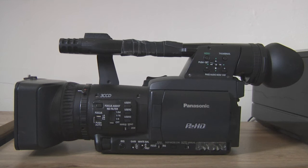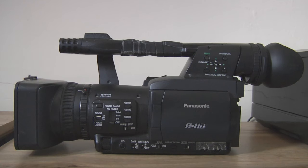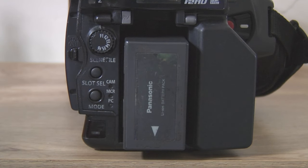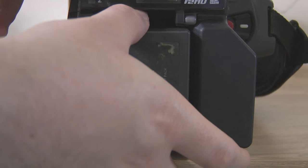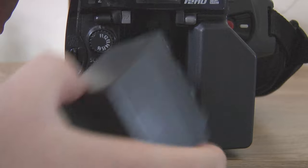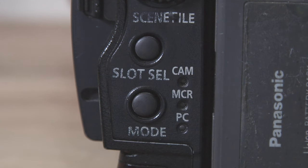Now we'll move on to the HPX. This is the Panasonic HPX170 — although this is actually the 171 — but this applies to the 170, 171, 172, 173, 174, and all the variants of this camera. The battery goes in like most normal camcorders. Press the push tab, push up, and the battery comes out. Pins go to the bottom; push in at top, push down, locks into place. This camera doesn't have a tape slot, so it's purely just a P2 camera — no toggle between P2 and tape, but you do have a mode button to go between camera, playback, and PC.